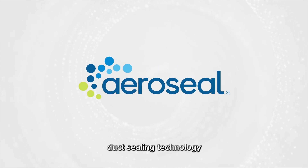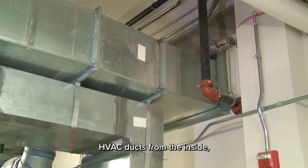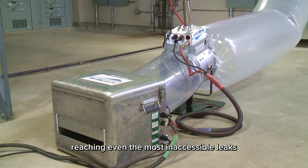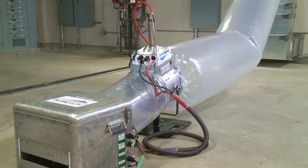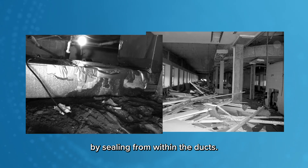AeroSeal is a revolutionary duct sealing technology that efficiently seals HVAC ducts from the inside, reaching even the most inaccessible leaks behind walls or insulation. It eliminates the need for traditional labor-intensive methods by sealing from within the ducts.